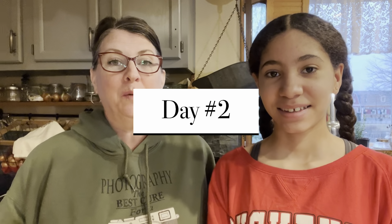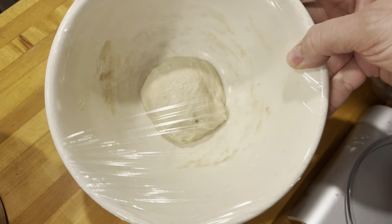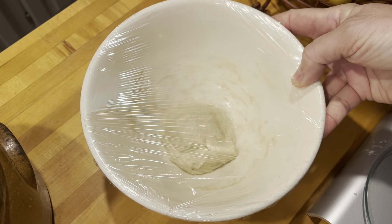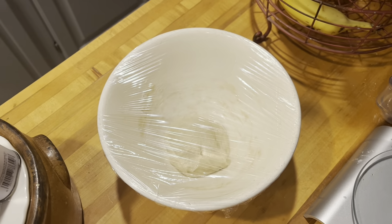We're on Day 2 of our sourdough starter, and on Day 2 you'll be doing nothing because it needs to sit for 48 hours. Here's ours — still sitting, doing well. We're just going to leave it alone for another 24 hours and then we'll revisit.